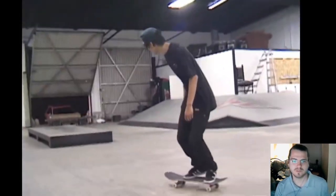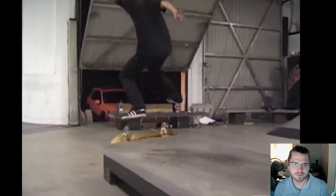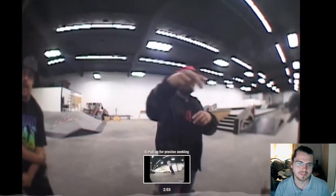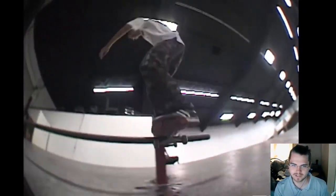Dang, still so much left. So this is switch, man — switch backside flip nose manual nollie big flip out. I wish I had a concrete ledge like that at my local park, like a nice one.